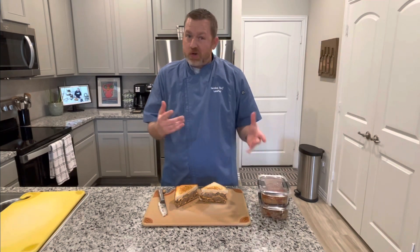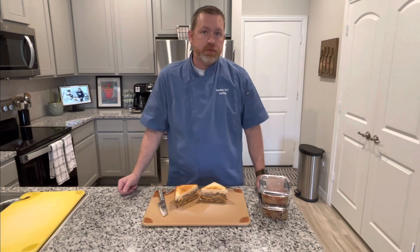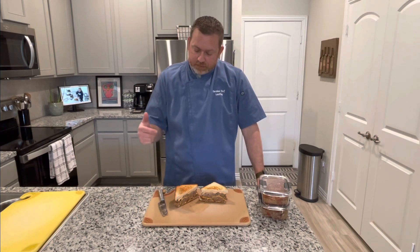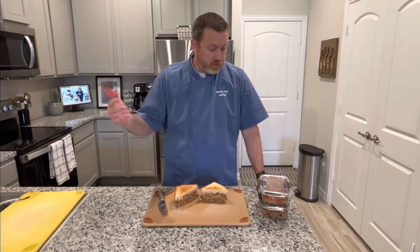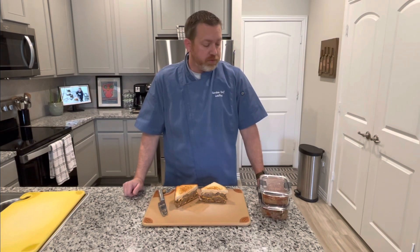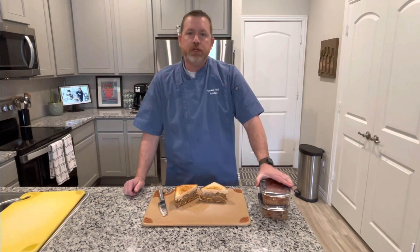So if you're only a family of one, two, or three and you have leftovers, this is a great way to use them. It's easy — we made it into a sandwich. You can eat it like you would if you cooked it the day before, or you can freeze it. It's just a great use of your leftover meatloaf.